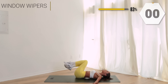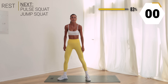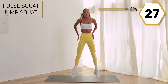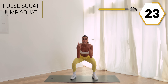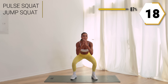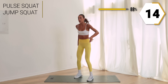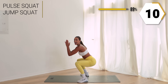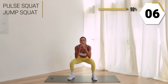Last one — stand it up! We got our pulsing jump squat, last time. Two pulses, small jump squat. If the jump squat is too much, take it high instead — just always be moving. I'll show you from the side: pulse it out, squat it up. Last seven right here!